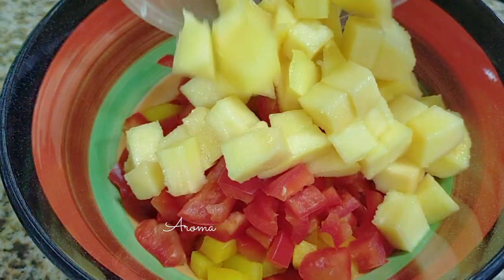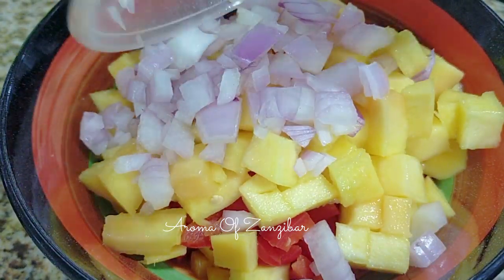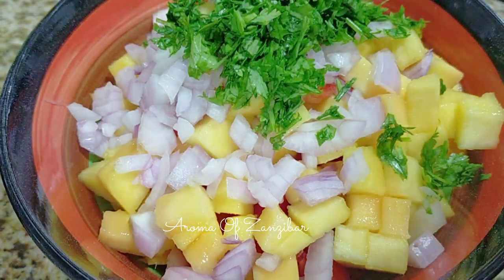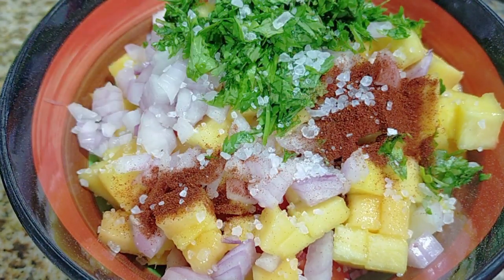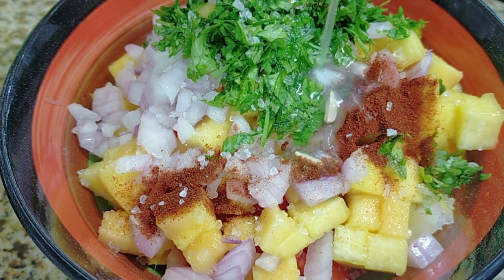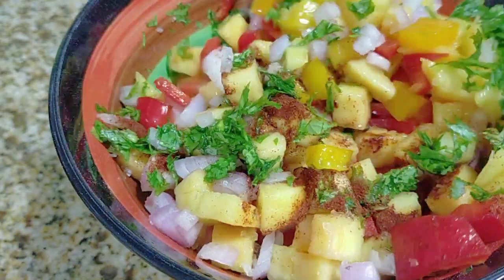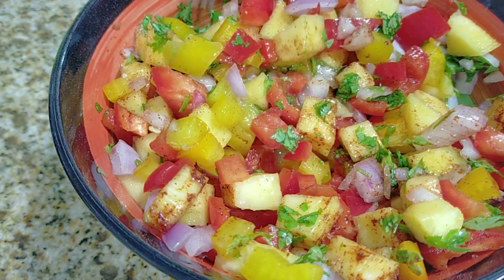In the meantime, I'm making some pico de gallo. I've got red and yellow bell peppers — you can use any color — some semi-ripe mango, red onions that have been diced, some chopped cilantro, paprika, red chili powder if you like, some salt, and you're going to squeeze in a lemon or lime. I've used about three tablespoons of lemon juice total. Measurements for these ingredients are in the description box below. Mix it all well.